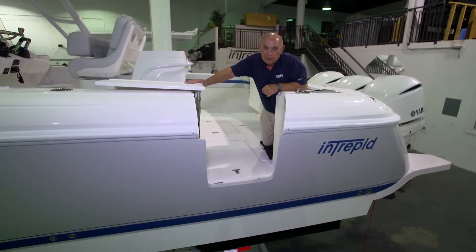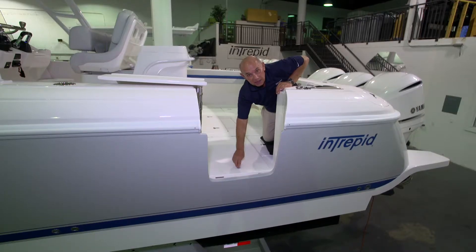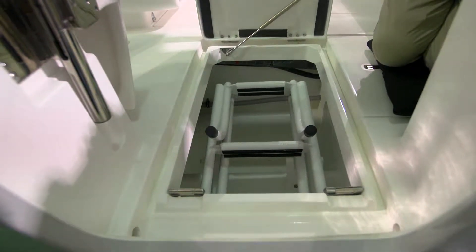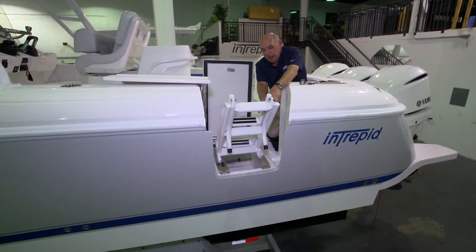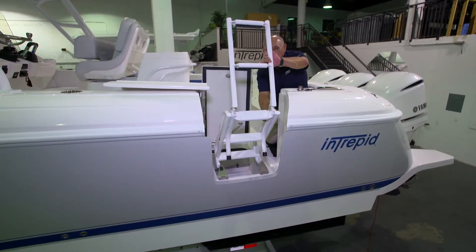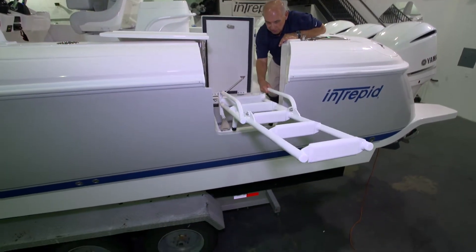To use the swim ladder on your 407 Cutty, you'll first release the T-handle latch on the deck hatch just inside the dive door area. Once you open that hatch, you'll see your dive ladder. You simply pick it up while it's in the halfway up position, take the second stage, fold it out and over. Now you're ready to lower it down onto the chime so that you can use the ladder.